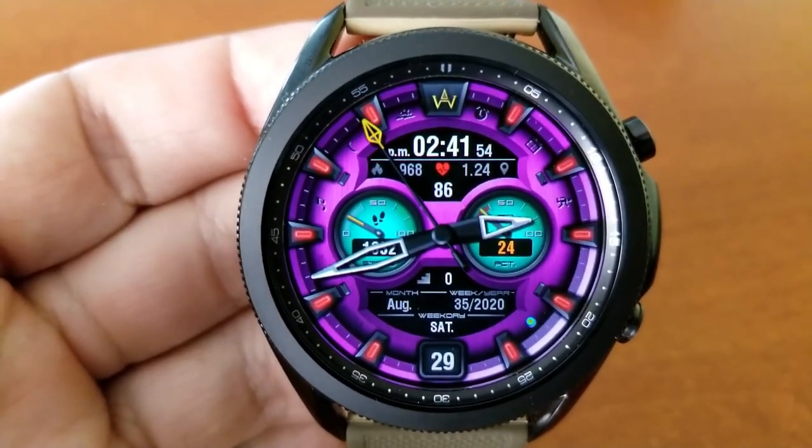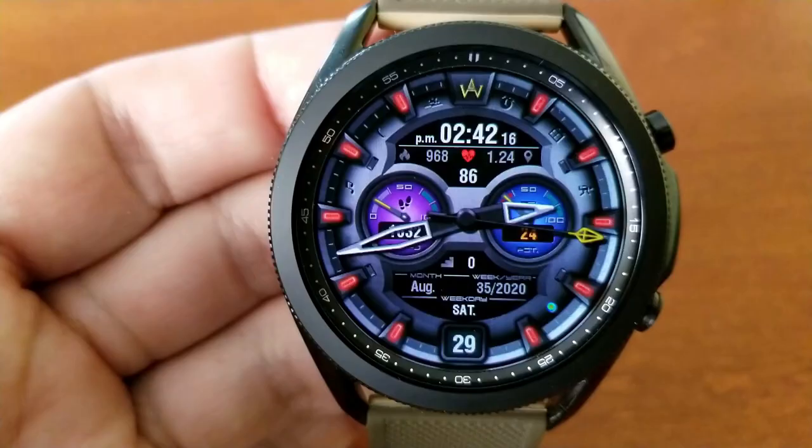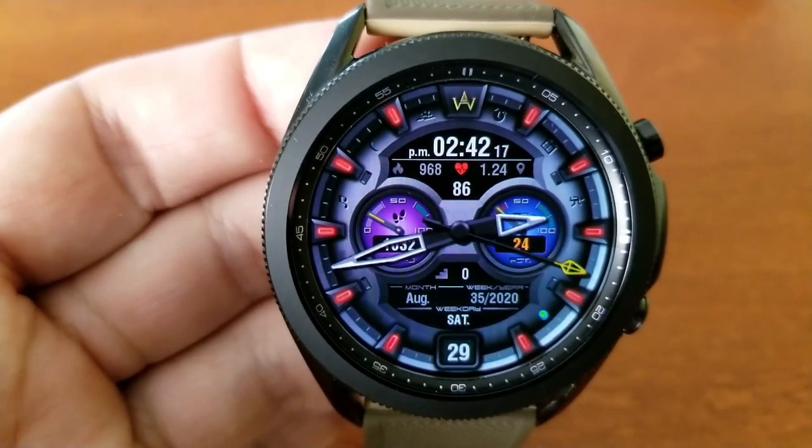In the bottom display panel you have your date, your floors climbed, as well as a week counter. This one also comes with six fixed app launchers, those vibrant theme combinations, and it's been optimized for the AOD mode.